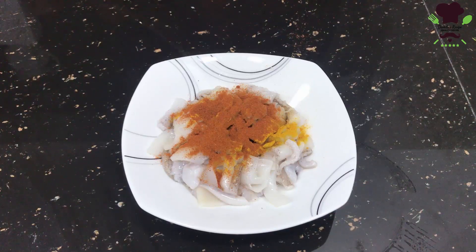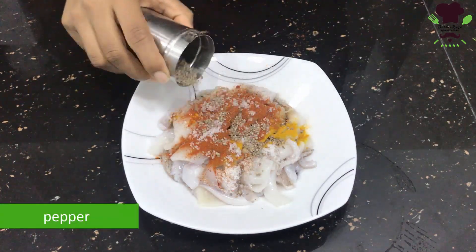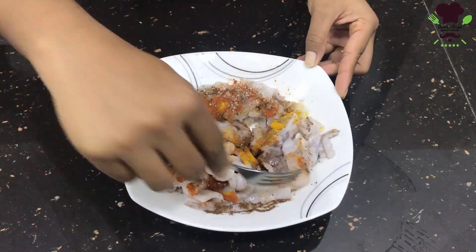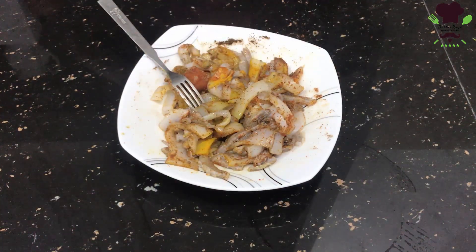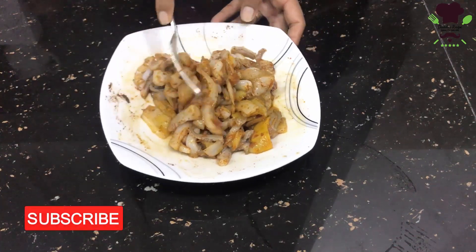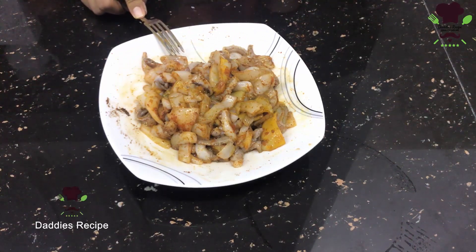If you want to mix it up, you can mix it up. Then add the gum and mix it up. When you cook it, you can cook it with soya sauce.